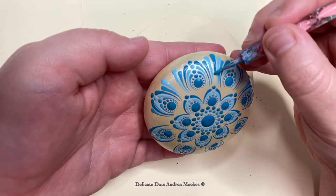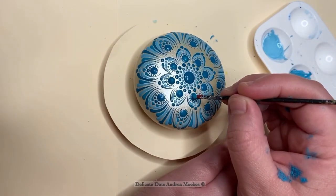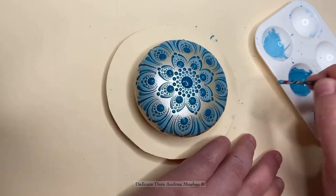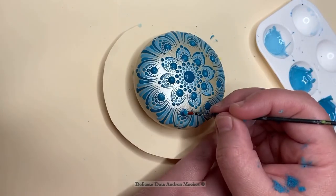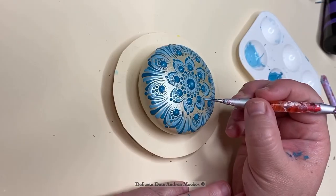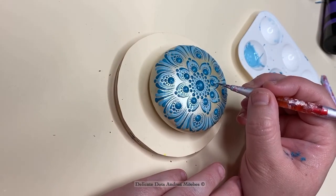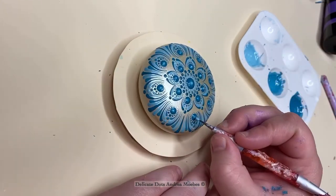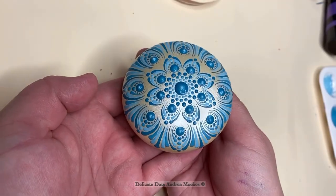I am totally obsessed with this stone — I ended up doing this design in two other colors as well. This is the first one in all blues, which is my absolute favorite color to work with. I've done a couple of pendants in this base color but with copper colors and black, so this is my first time using blue on it and I'm really happy with how it turned out. I just did the lighter top dots to give the piece more depth. If you like this video, please leave a comment below so I know to make more of these, and please like, share, and subscribe.